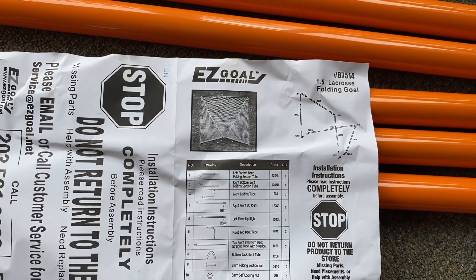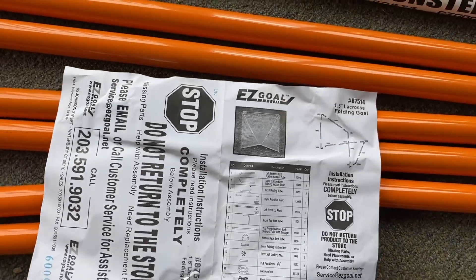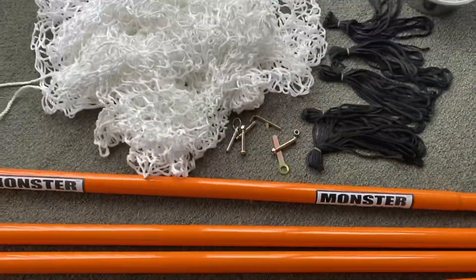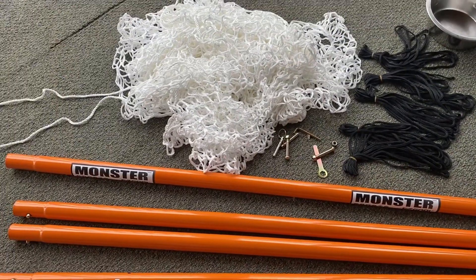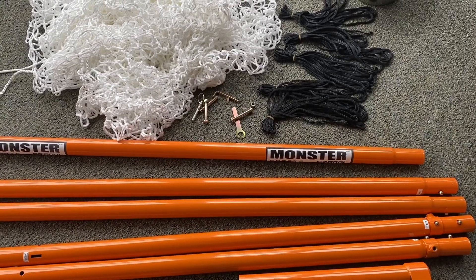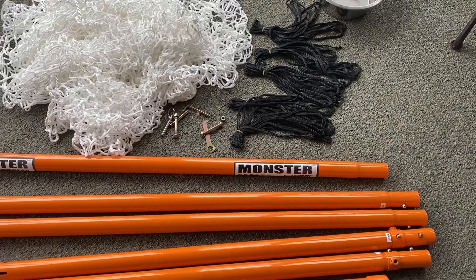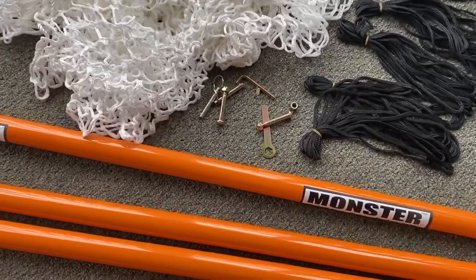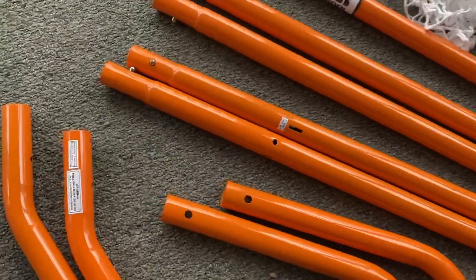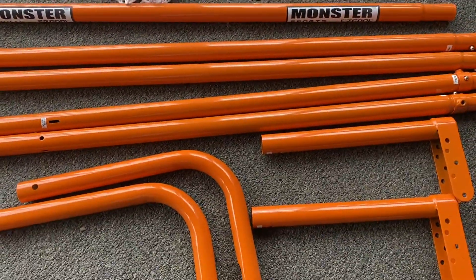This is the lacrosse Easy Goal purchased on Amazon — I'll put a link in the description. It's totally unboxed: there's a bunch of white netting and black string — three, four, five pieces — and that's all the hardware they give you, which is not much, because there are a lot of snaps already built into the frame.